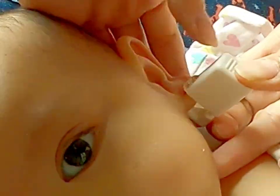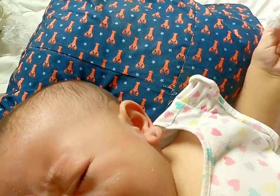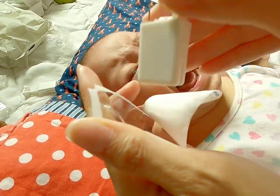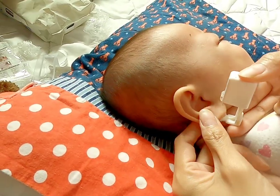Piercing. [Baby cries out immediately after]